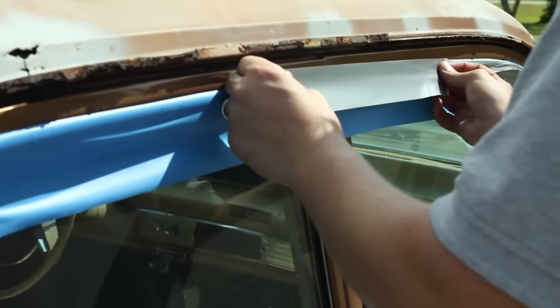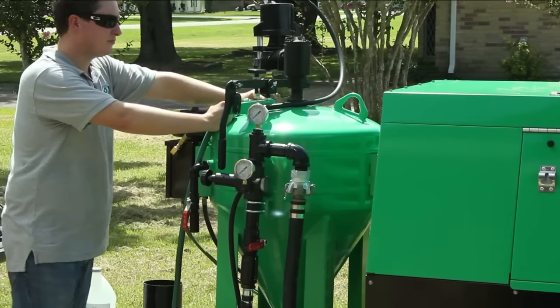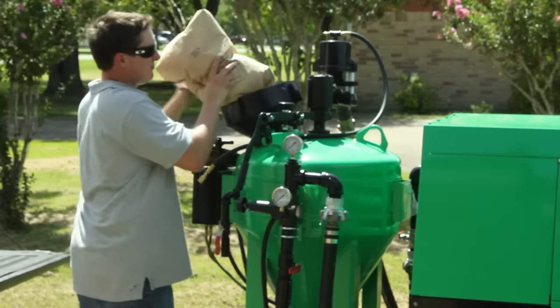We spend about 15 minutes taping off the chrome. The Dustless Blaster is very simple to set up, so in just a few minutes we're ready to begin blasting.